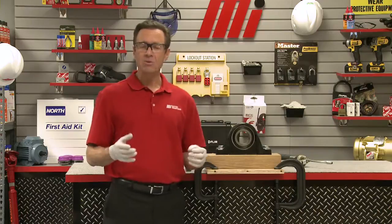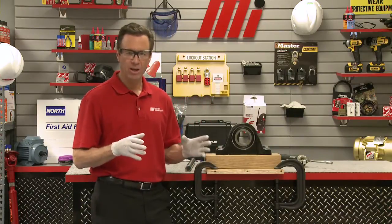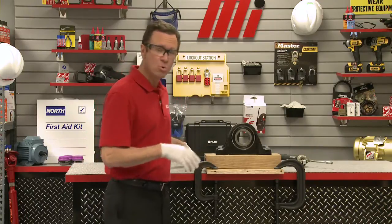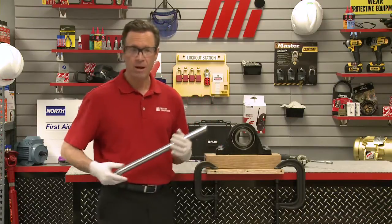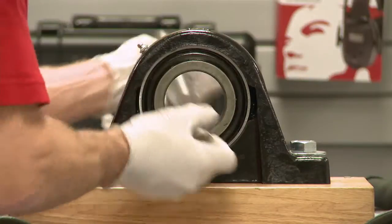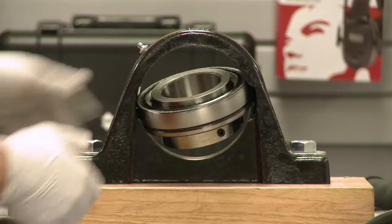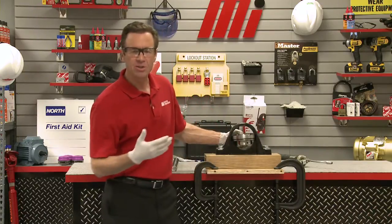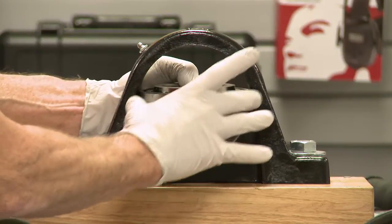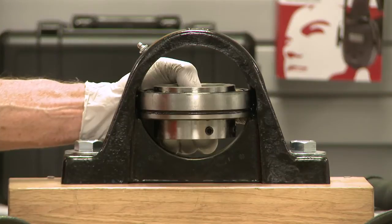With the housing properly secured, you want to insert the shaft through the bore of the inner ring. We're going to be using a shaft to remove the bearing, but you can also use a torque bar or pipe to remove the bearing as well. We've rotated it 90 degrees, so the outer ring of the insert is now aligned with these loading slots. We should now be able to slide the bearing out by hand.